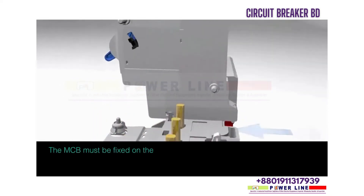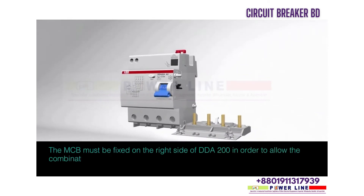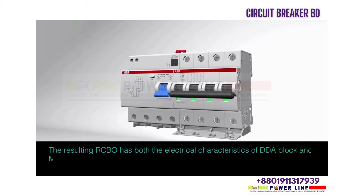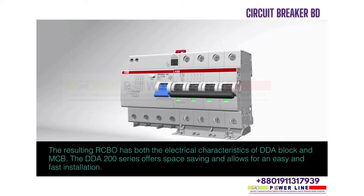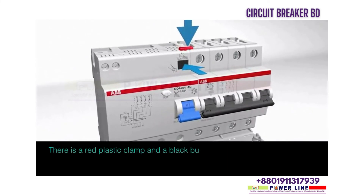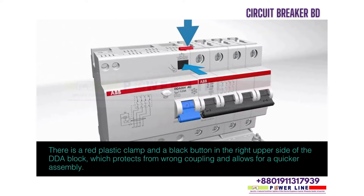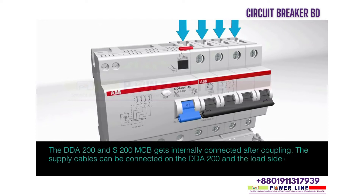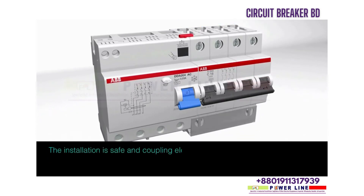The MCB must be fixed on the right side of the DDA 200 in order to allow the combination of auxiliary elements on the right side of the MCB. The resulting RCBO has both the electrical characteristics of the DDA block and MCB. The DDA 200 series offers space saving and allows for easy and fast installation. The supply cables can be connected on the DDA 200 and the load side cable can be connected on the MCB. The installation is safe and coupling elements are not losable.